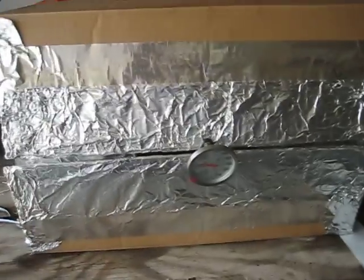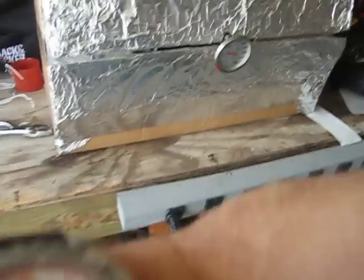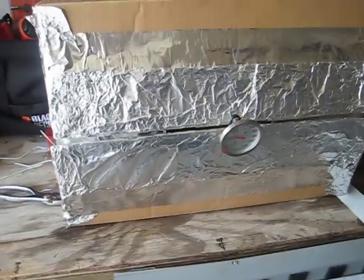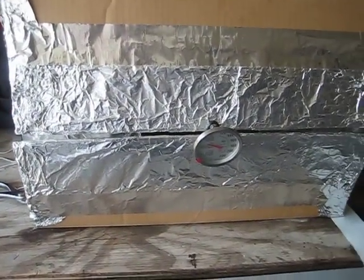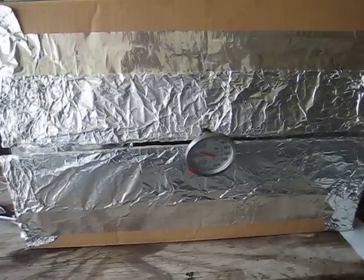Right now I have a can of biscuits cooking in there. It is about five minutes till five and we're going to let these biscuits cook for a little while, then I'll come back and check on them and we'll see how they look. All right, stand by.